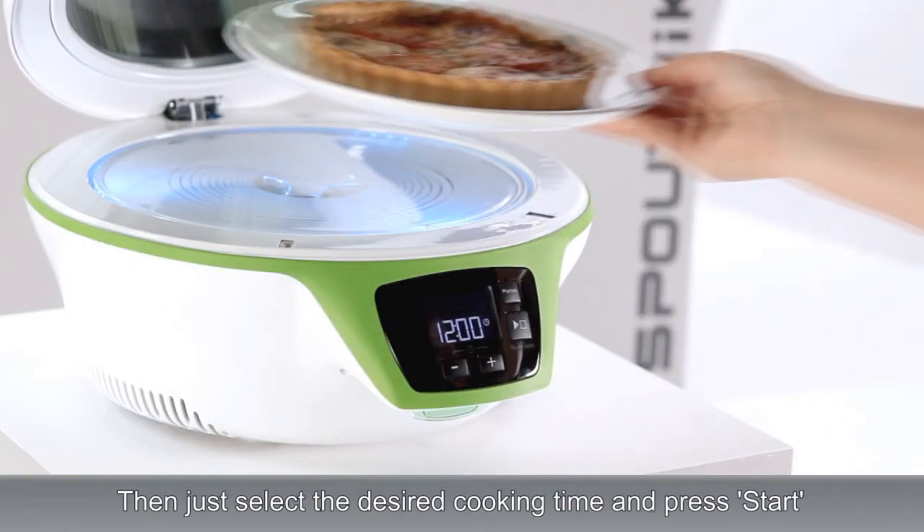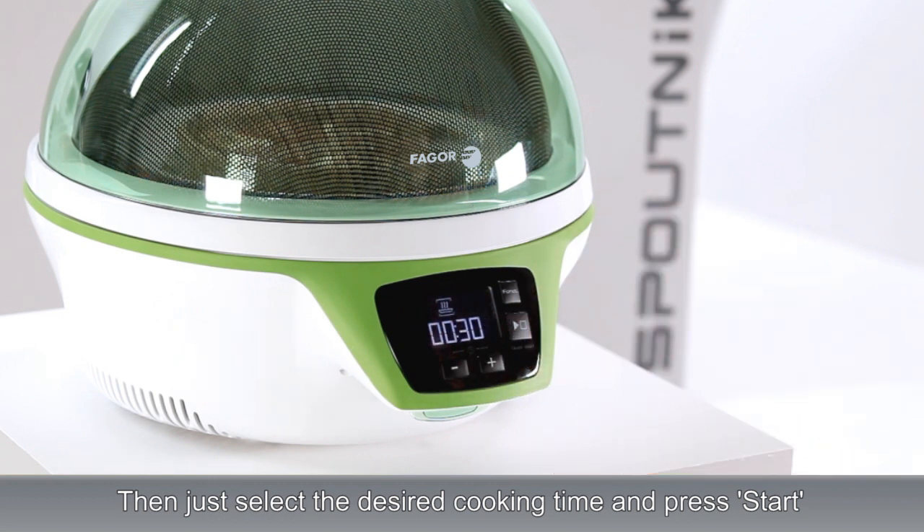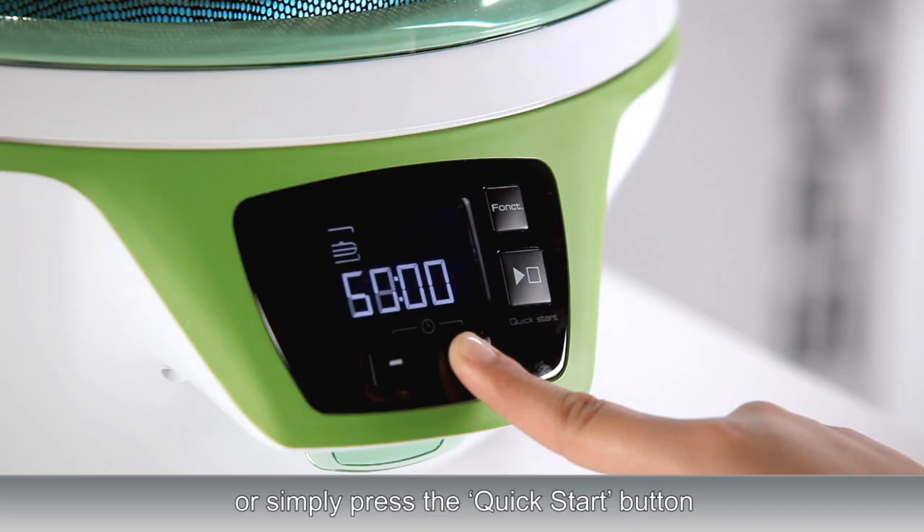Then, just select the desired cooking time and press start. Or simply press the quick start button.